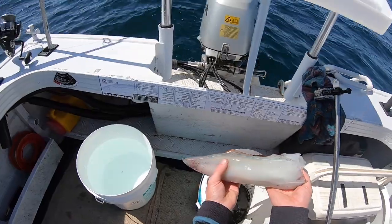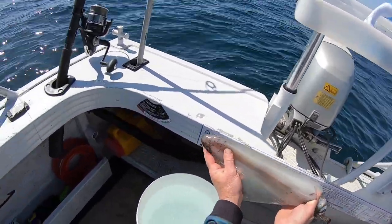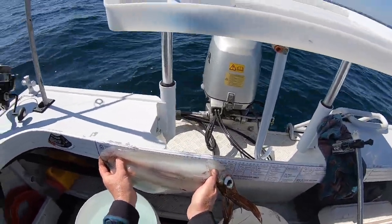I don't normally measure my squid, but I'm going to measure that one. That's a lovely size, that is. Tipped to the end of the backbone — 33 centimetres.